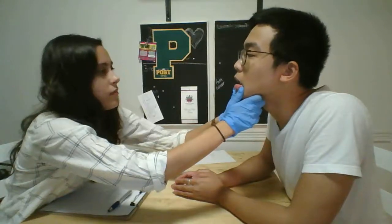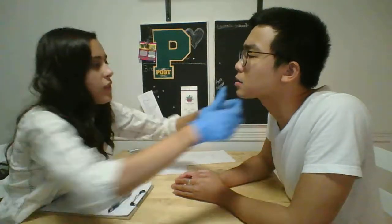Now I just want to check your swallow. Okay. So I'm going to hold the bottom of your mouth and then you just want to swallow. Okay? Good.